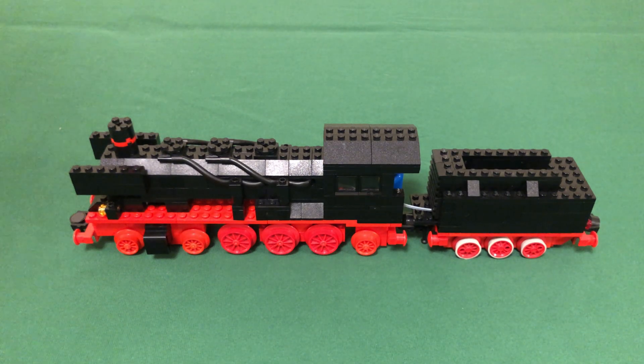Hello and welcome to another review. This is a bit of an unconventional review, as the model I'll be showing you today is not an official 12-volt set, but rather a build from the ideas book 7777. I bought almost all the parts a few months ago, and today the last few pieces came in, so I'm super excited to finally showcase this legendary steam engine.